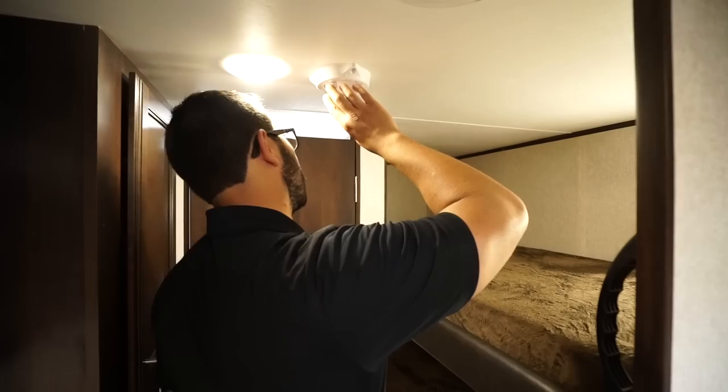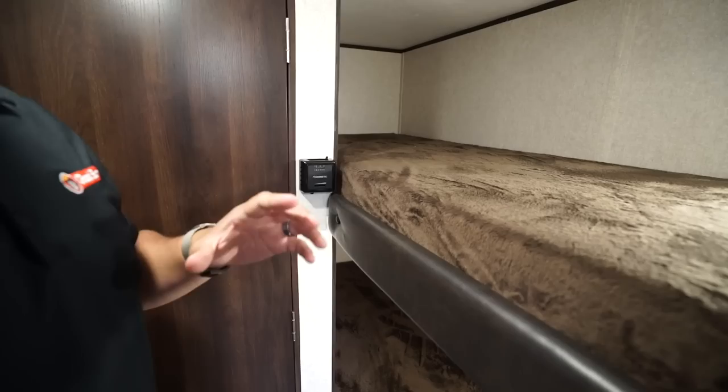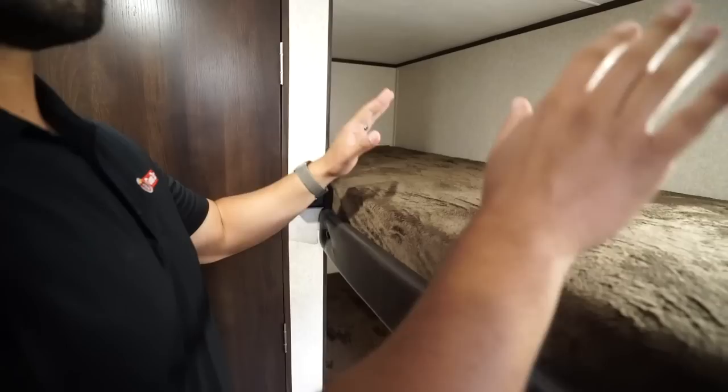Right up above is the Weingard Razor TV antenna — it's an upgraded low-profile antenna. A lot of manufacturers are going to this now so that you don't forget to lower your antenna and have it snap off as you're going down the road. The thermostat is right over here and this is only for the heat. This one has a side-mounted AC — the control for the AC is on the AC unit itself.